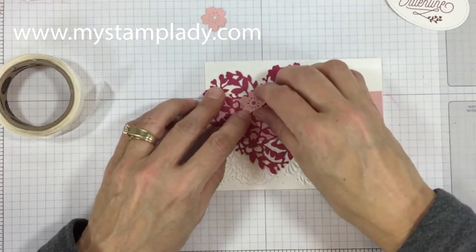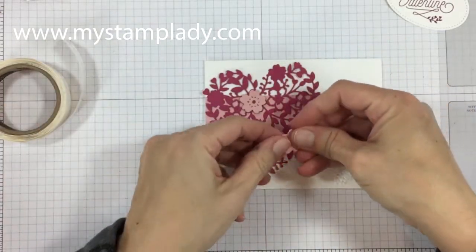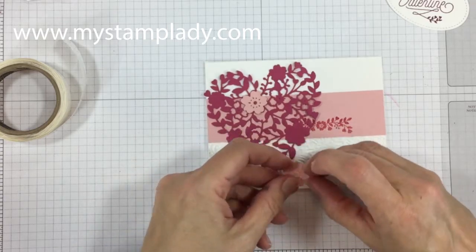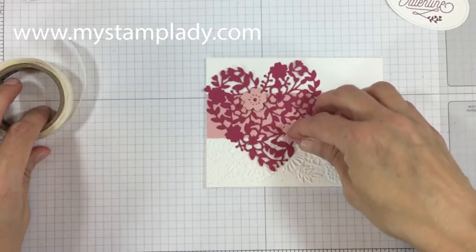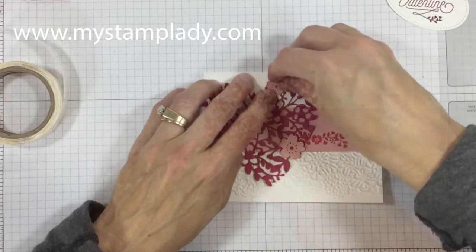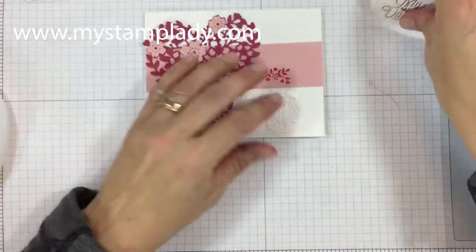This thinlit set and stamp set can be found in the annual catalog. This isn't the first year — we had it last year too — but it's still a great set for handmade valentines. The detail of this heart is just wonderful. And you can actually stamp these flowers too; I chose just to die cut them.